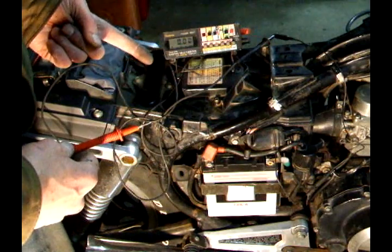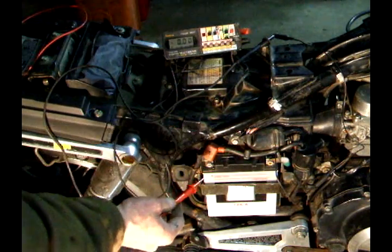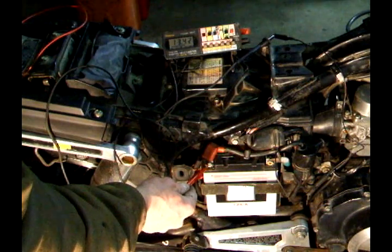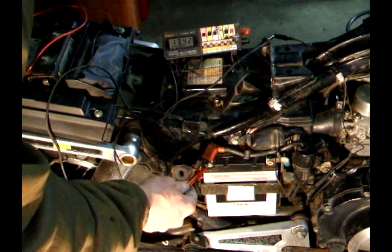Your battery needs to be in good shape and all charged up. Without the motorcycle running, I'm reading 13.42 volts, so my battery is fully charged.